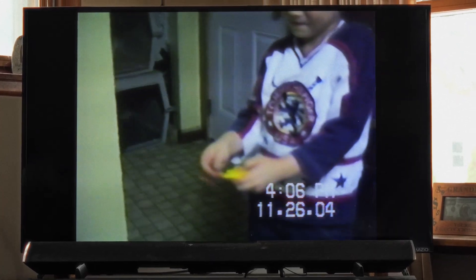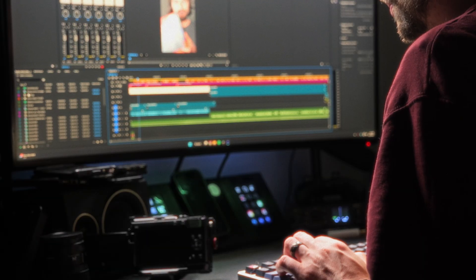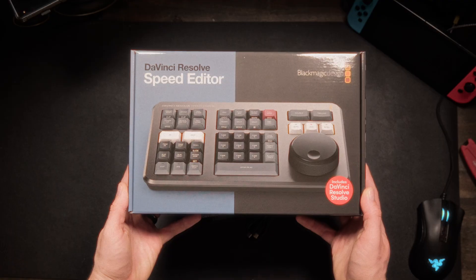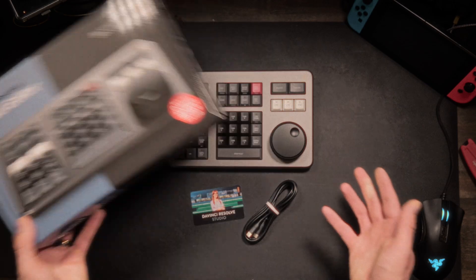I'm Kyle Coronado, and I've been editing professionally for over a decade, mostly in Adobe Premiere Pro. Like many of you, I started making goofy home movies with my siblings on a tape camera. I studied digital media in college, and since then I've edited everything from marketing campaigns to documentaries. Editing has always been the slowest, most time-consuming part of the video creation process — but what if there was a tool that made it feel faster?